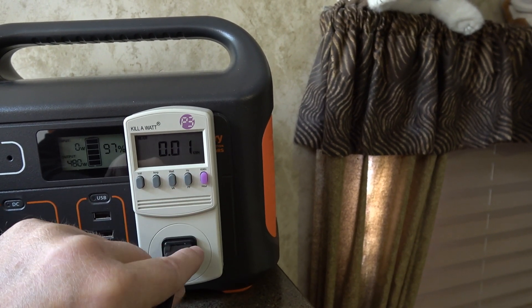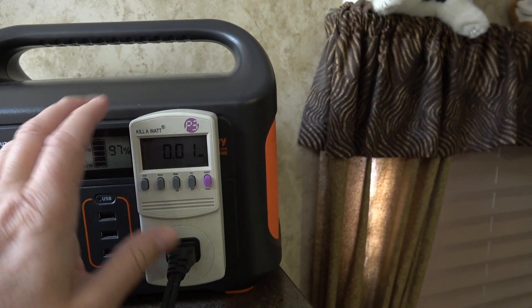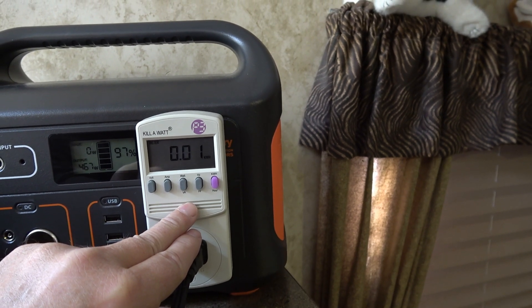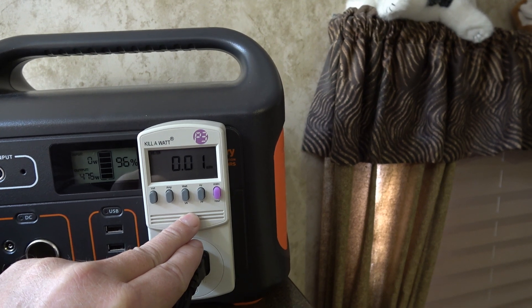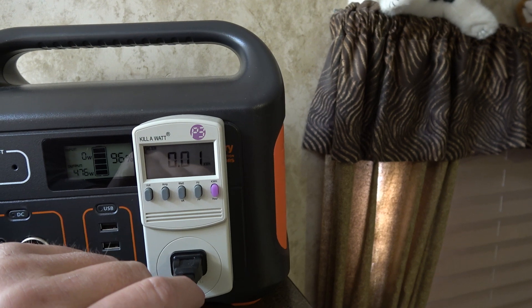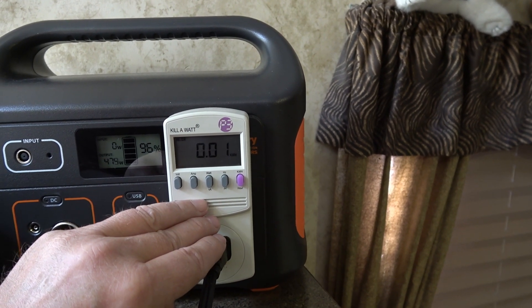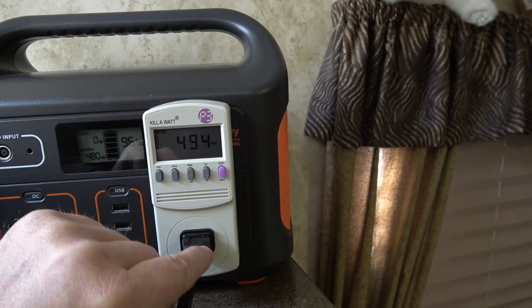To get watt-hours, you'd divide by a thousand to convert from kilowatt-hours, because a lot of batteries now are rated in watt-hours. My new lithium batteries, for example, are 1,334 watt-hours, which is 1.34 kilowatt-hours. So you can see there'd be some math and calculations involved, but this is a handy device to get you those specs so you can go in and figure everything out.